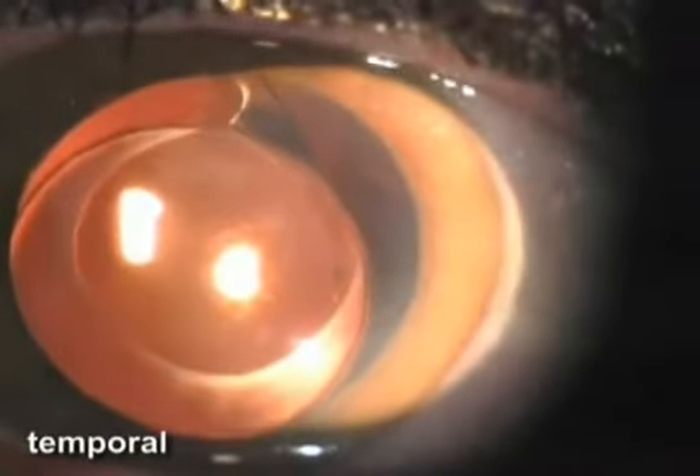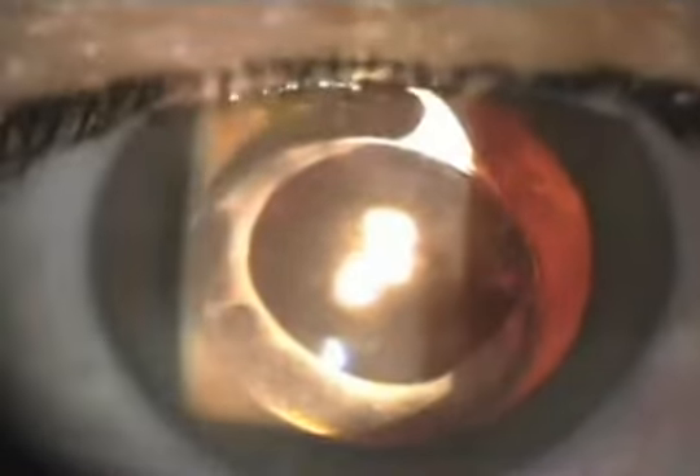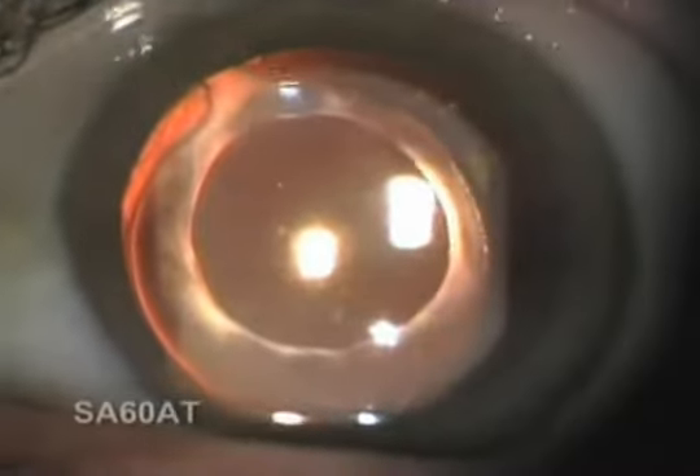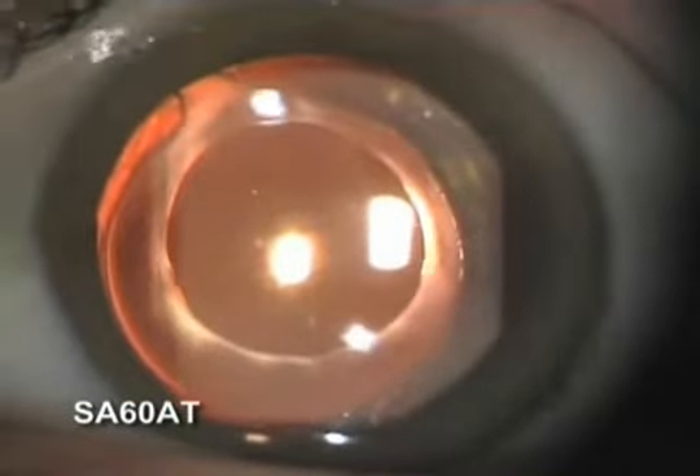After pupil dilation, we could see a discreet decentration of the IOL. The superior haptic was outside the capsular bag, over the anterior capsule. The anterior vitreous showed some bleeding remains. The fellow eye had the same IOL, correctly implanted in the bag, with no problems.